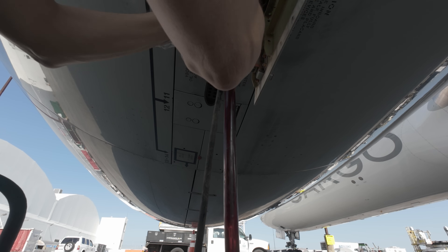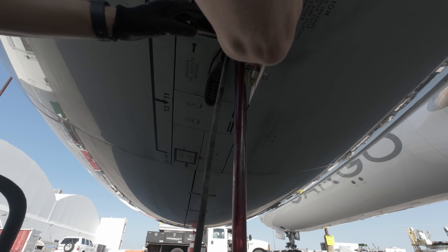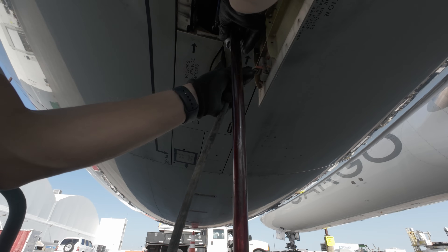The servicing point is a little bit forward off the panel. It's not the easiest to reach. You see me fumbling around a little bit, but in the end I get it connected.